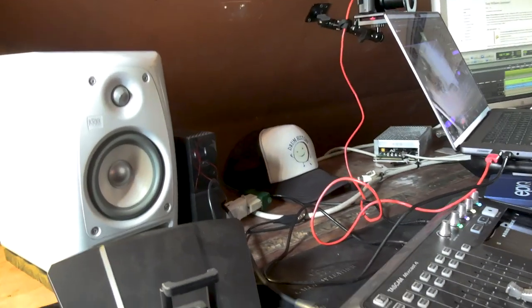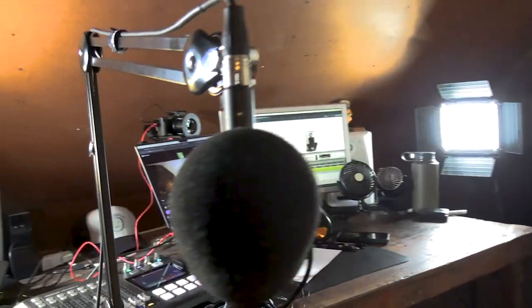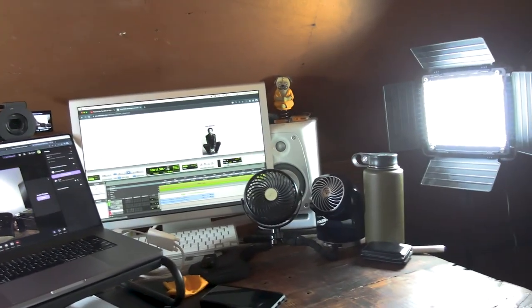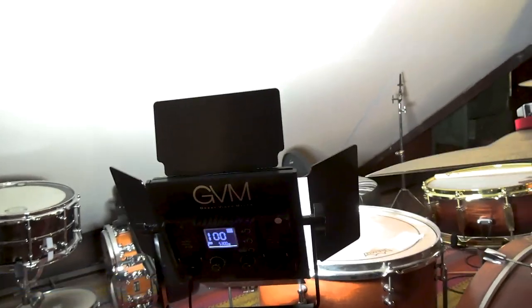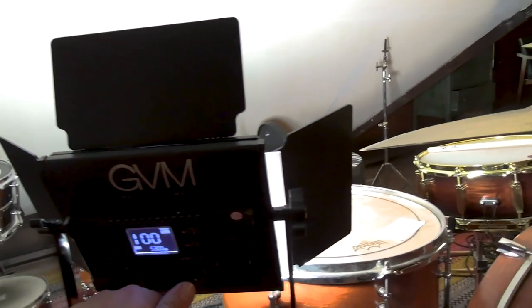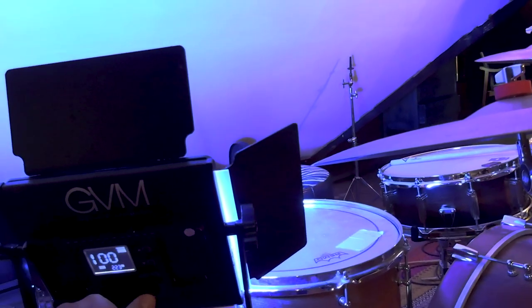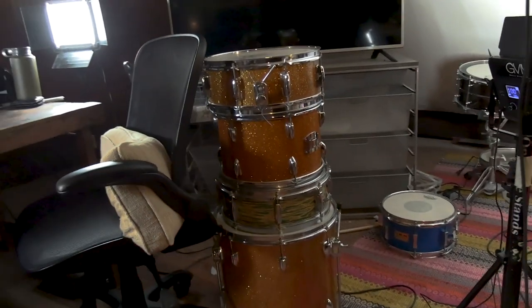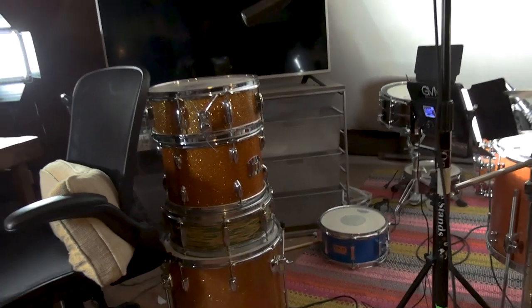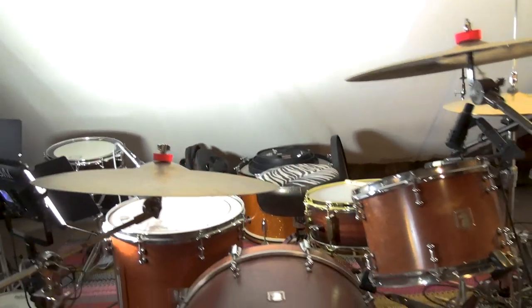I've got these monitors up here, which are the KRK Rocket 5s. Normally they're black and yellow — this was a Christmas version like 10 or 15 years ago, and I don't really use them; I just use headphones pretty much. The lights here are the GVM — which is Great Video Maker lights. These are incredible and a really good value. They have the RGB thing where you can change to whatever color you want. For different advertisements, I will do different stuff on that, but we'll go back to white. I have this old Japanese drum set behind me here, just kind of as a backdrop. I normally have a drum set downstairs where I play a lot more because it is so hot up here — it's unbelievable.